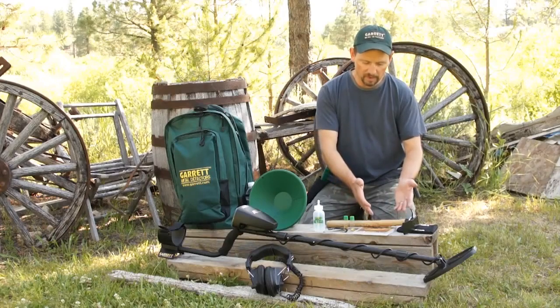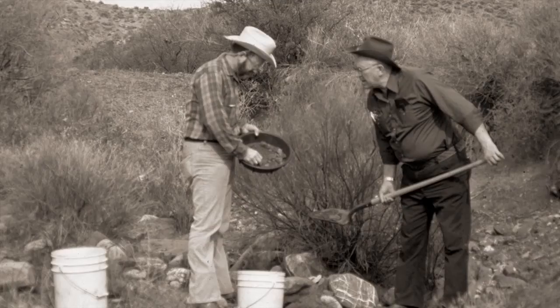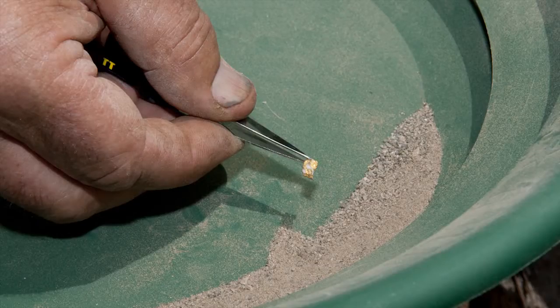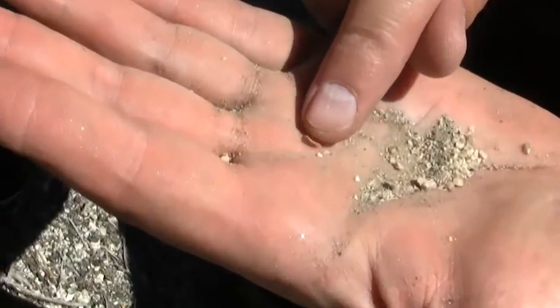And finally, we've got 'You Can Find Gold with a Metal Detector,' a book by Charles Garrett and Roy Lagle — two experienced prospectors that share a lot of their tips and techniques for how to prospect, how to wet pan, how to dry pan, and how to do a lot of the gold hunting techniques that you're going to need to learn to be successful out in the field.